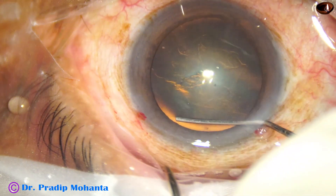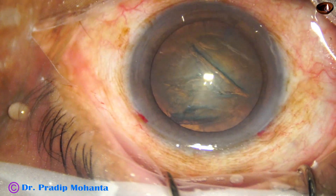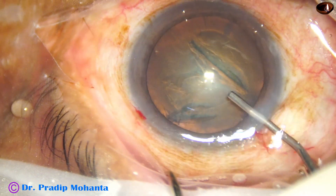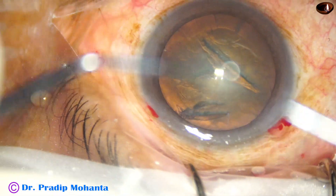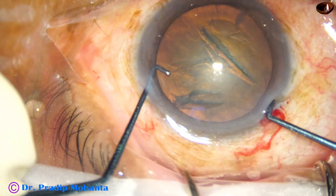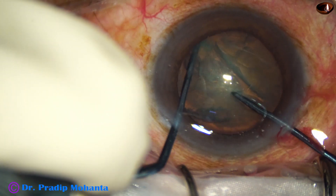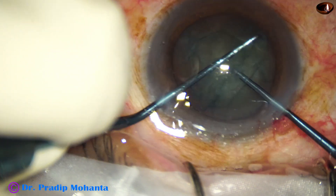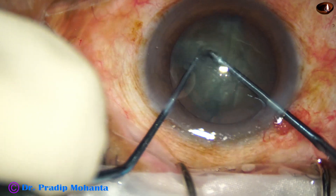Hydrodissection is done with the help of a 27 gauge cannula. Now it is time to pre-chop the nucleus. The pre-chopper designed by me goes through the main wound, and a nucleus sustainer goes through the side port. The nucleus sustainer hooks the opposite equator and supports the nucleus, dividing it into two hemi-nuclei.